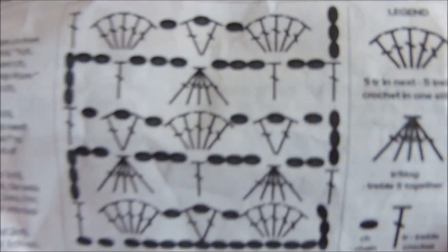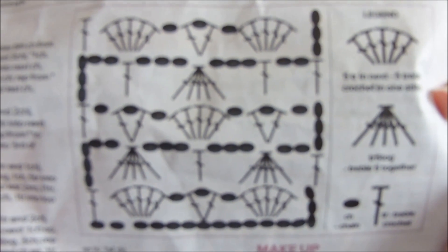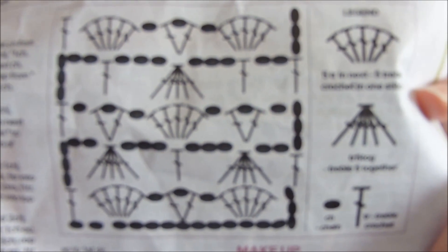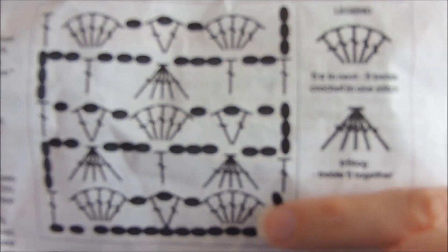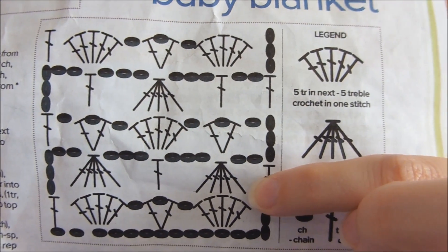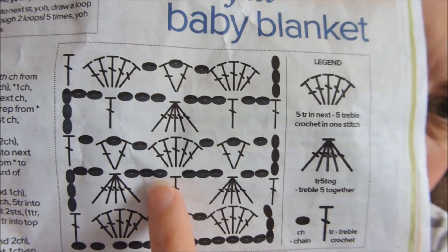So the basic pattern — you start off with a chain. Trying to explain this without giving too much away, I'm just going to show you this chart here. This gives you the basic formula for how the pattern works. You've got five double crochets, chain one, V-stitch, chain one, five double crochets in one row. The next row you do chain, five trebles together — or five double crochets together — chain, one treble into the V-stitch. And that's basically how you repeat it.